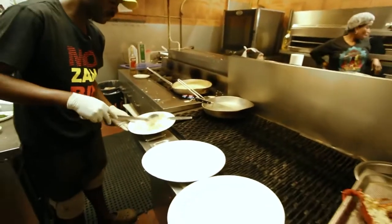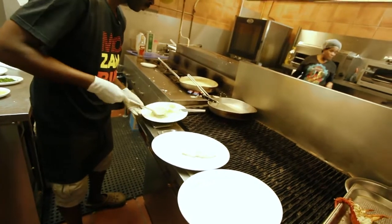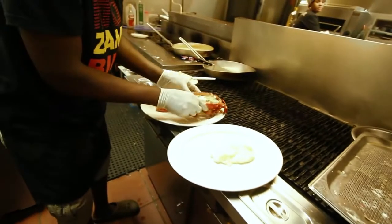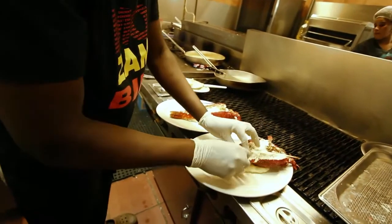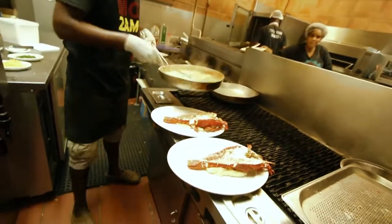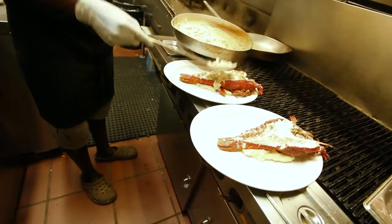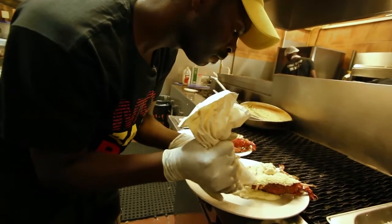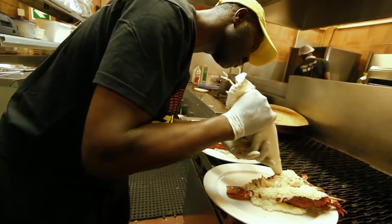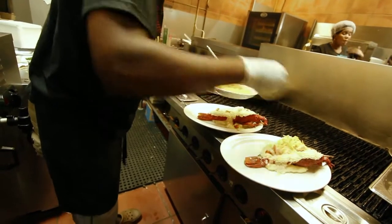We use mashed potato as a base on the bottom of the plates — it just holds the crayfish in place. Not really as a starch, but almost as a glue to hold the crayfish to the plate. He pours the filling into the crayfish shells with the thermidor sauce, then pops some mashed potato underneath. He adds a bit of cheddar cheese over the top, and we're going to gratinate it in the salamander for about five minutes.